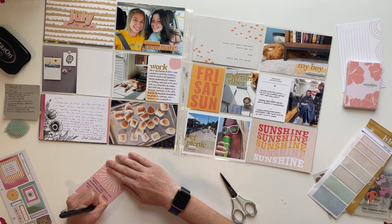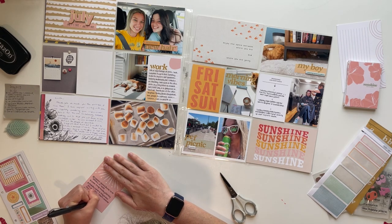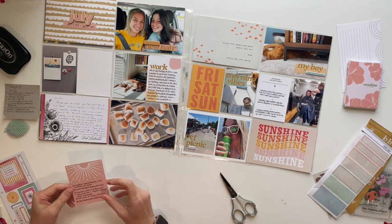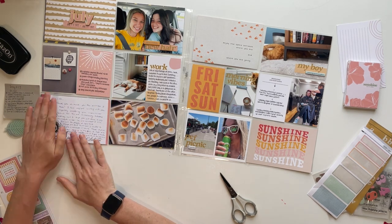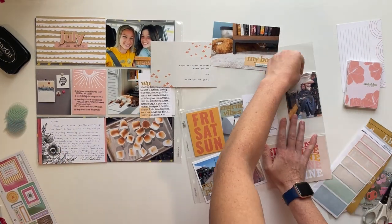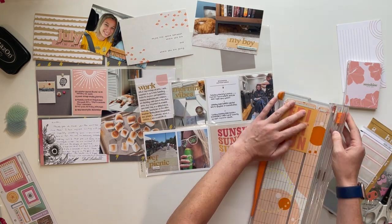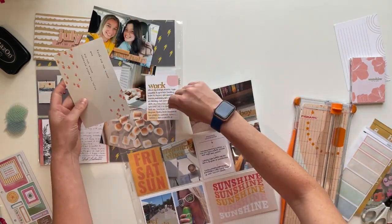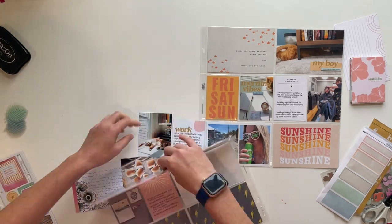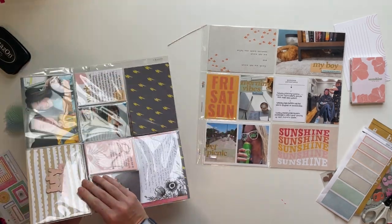The spread came together pretty quickly — I think it took me about 40 minutes. Working from a kit really helps keep it quick, and just using the same formatting over and over: the horizontal photos, the 3x4 cards, the journaling, and having some sort of embellishment cluster that's repeated. On this spread I don't use anything other than my pen and dot marker that aren't part of the Studio Calico kit, so I didn't go into my stash at all. Even though some kit embellishments didn't really fit, there was enough in the kit to fill my entire spread.